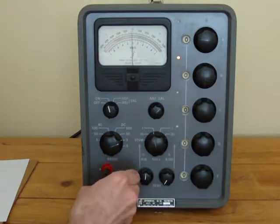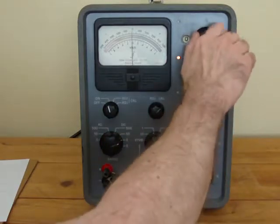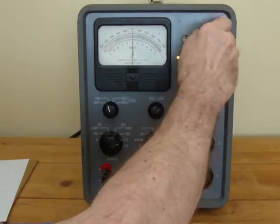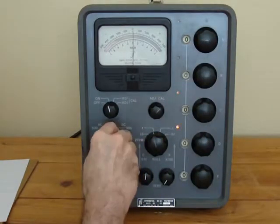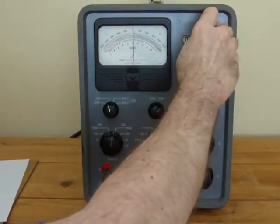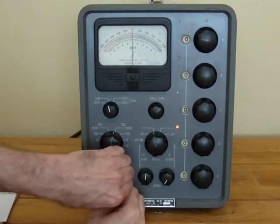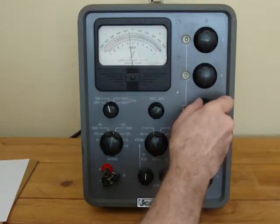Let me show you another thing. If we move this dial it moves full scale. Now if we take this load off so that the input is at zero volts, I get nothing — I can turn this thing up to 500 volts and the meter moves a little bit but it comes right back. Why? Because the load isn't on there. You have to balance the load on the input so that the indications are correct.